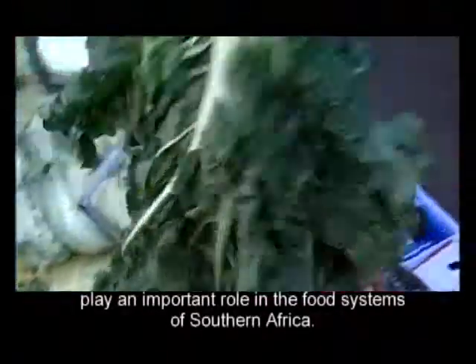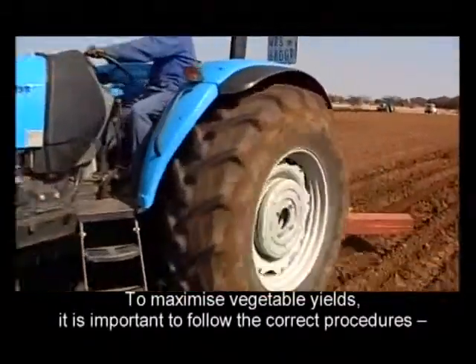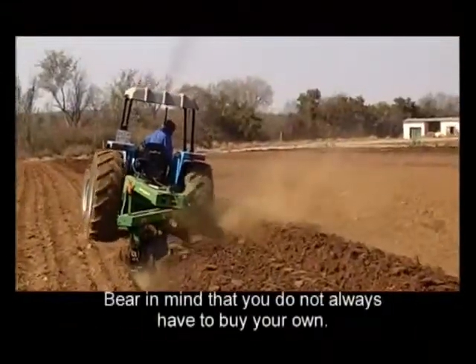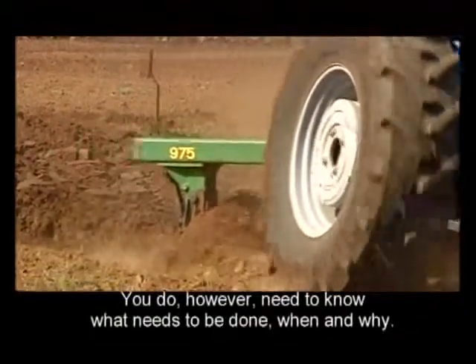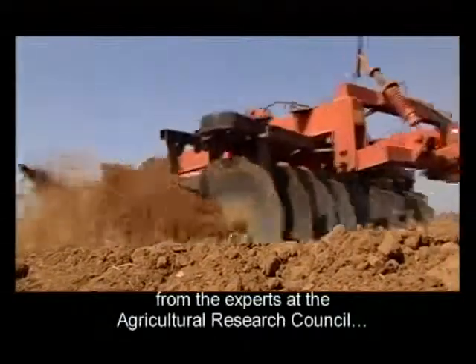Spinach and pumpkin — the vegetables are also in South Africa, the vegetables are in the pot. We are going to work with the Agricultural Research Council.